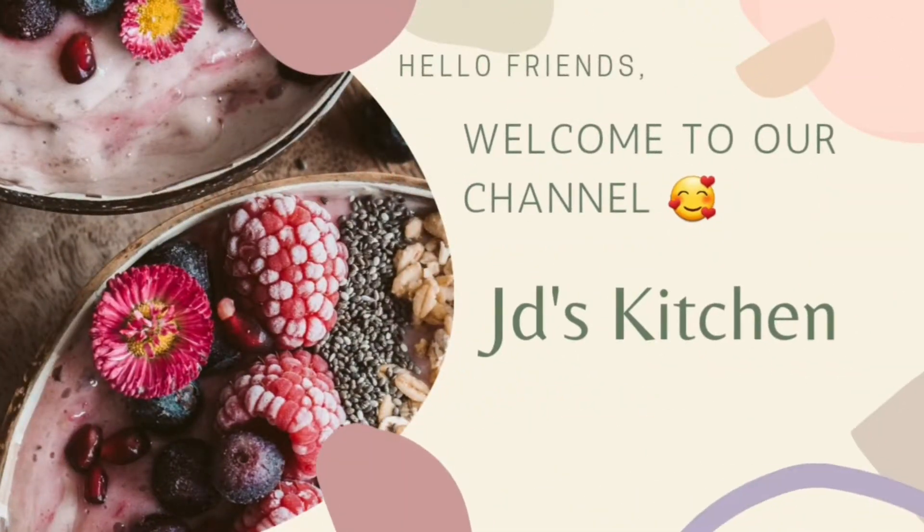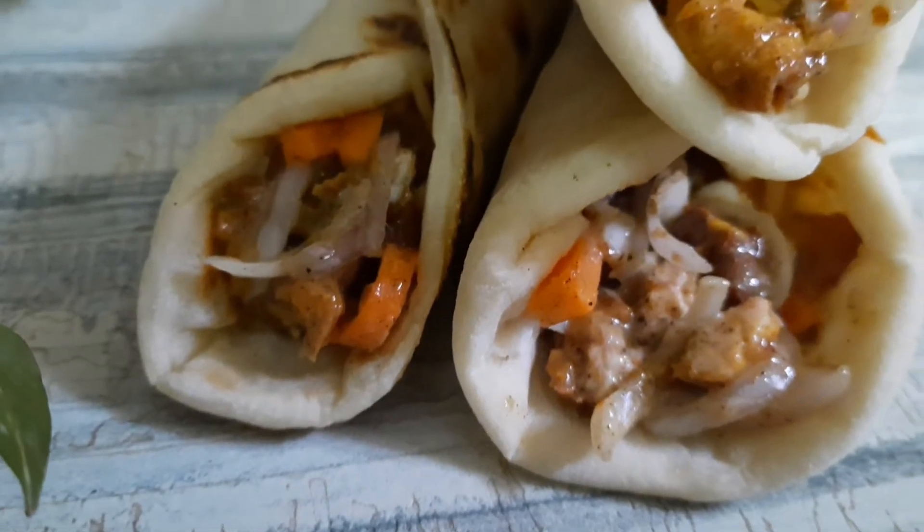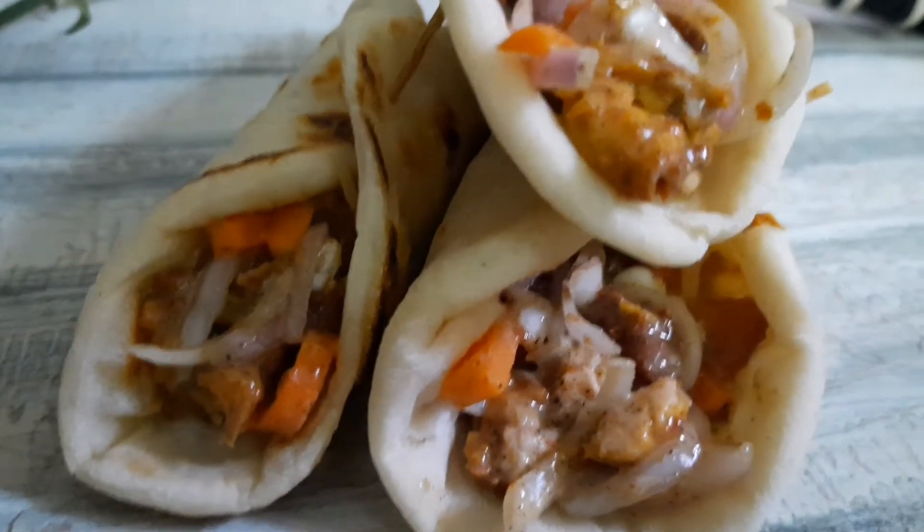Hello friends! Welcome to our channel! I am going to show you how this recipe is made. Let's do this recipe first.